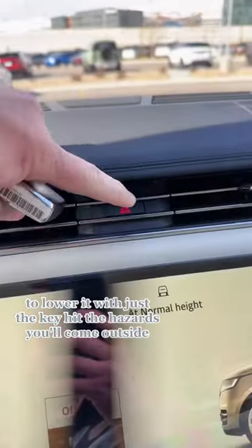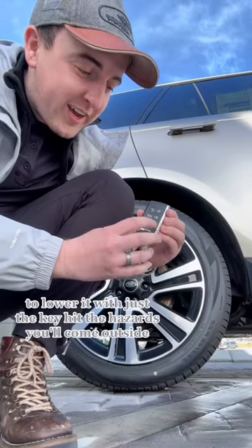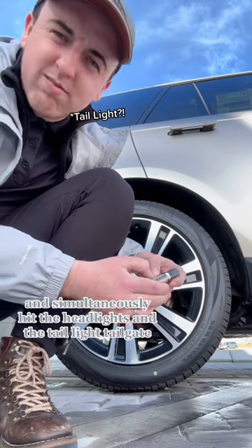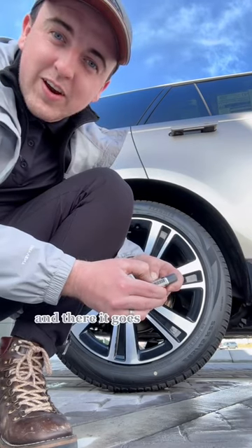To lower it with just the key, hit the hazards. You'll come outside and simultaneously hit the headlights and the tailgate. And there it goes.